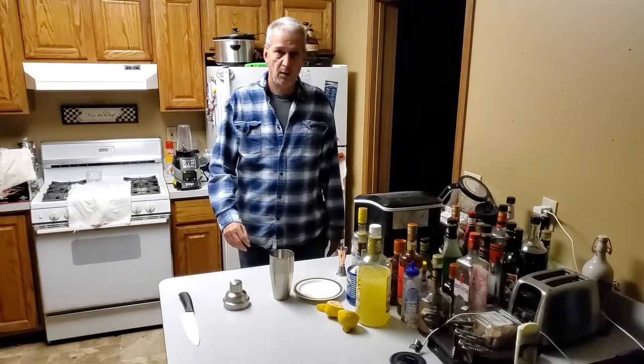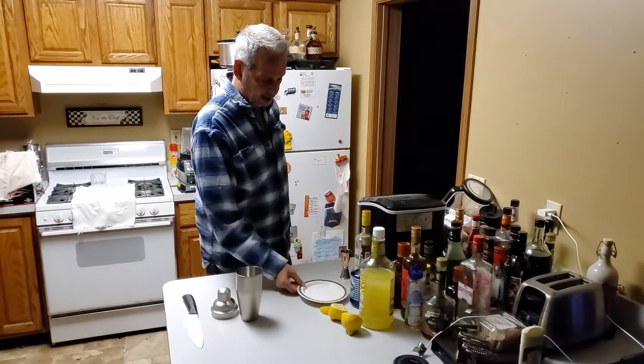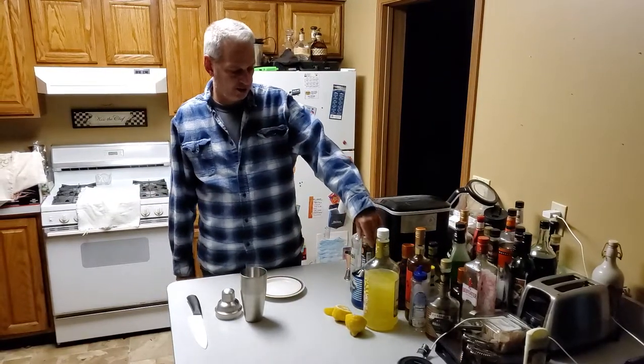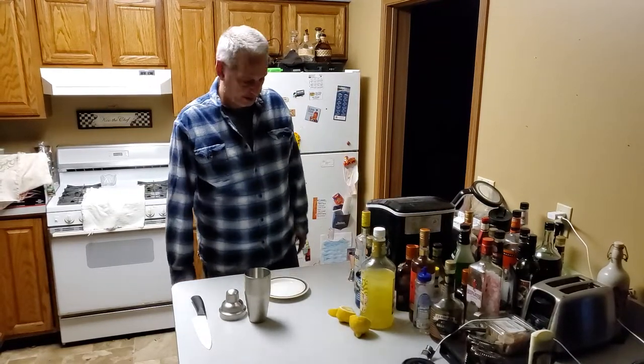Hello everyone, welcome back to my YouTube channel. For tonight's cocktail I'm going to make a blue marlin. This consists of a citron rum, some blue curaçao, and sweet and sour mix.